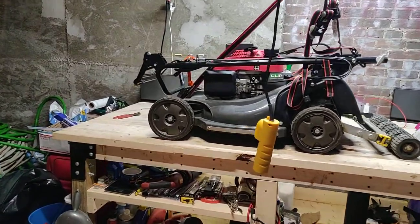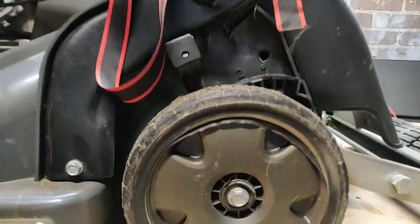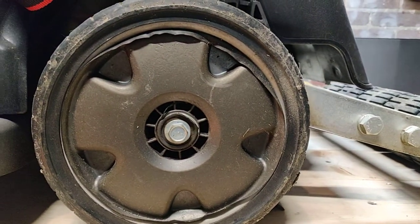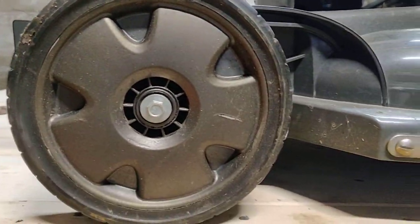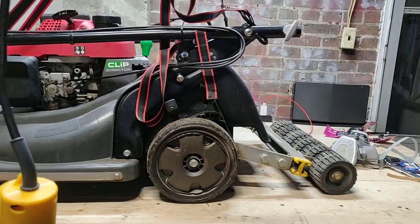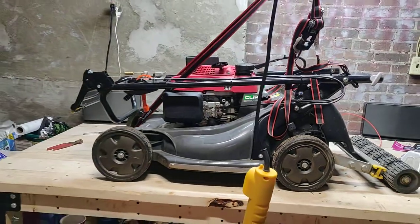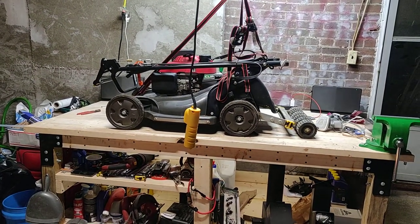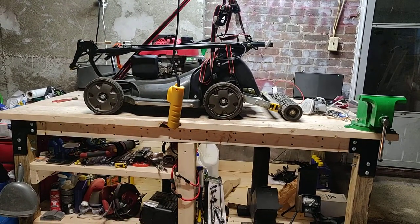I need to re-Plasti-Dip the back wheels — they look really bad, I don't know why it came off the way it did. The fronts held up much better. Both sides on the back need to be redone. Then I'll just get it ready to rock and roll this season, mow the lawn, and make nice stripes in grass and not weeds — because I've done a lot of work in the yard too.